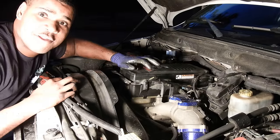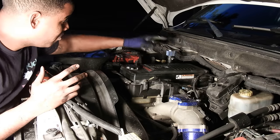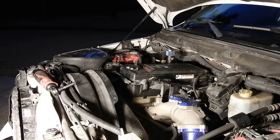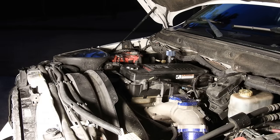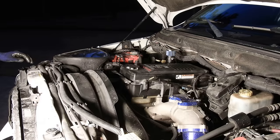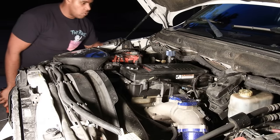That is it — that's how you do a CCV delete. Put the filter on and put the plug on down there. Real quick, always start up and make sure there's no leaks or anything like that. I'm just checking to make sure I didn't leave any tools anywhere because it got dark kind of fast. The last thing I want is to have a tool somewhere where it does not belong. We look good.